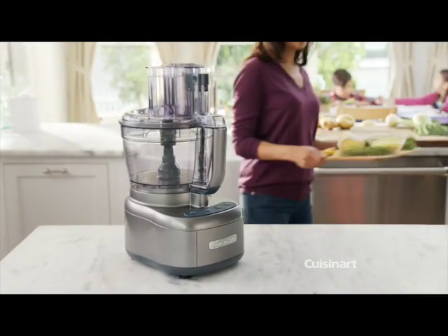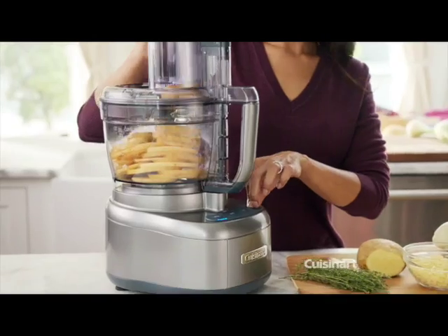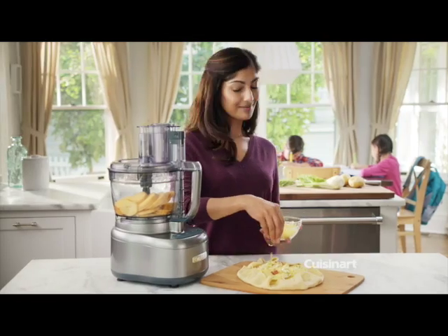The Cuisinart Elemental 13-Cup Dicing Food Processor is much more than just a kitchen appliance. With a wide-mouth feed tube for whole fruits and vegetables and extra-large work bowl, nurture your entire family.